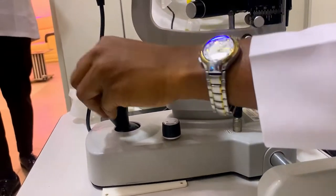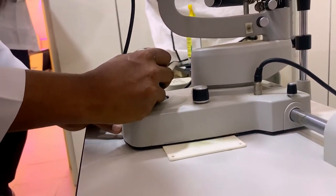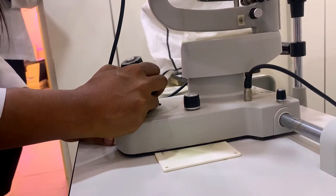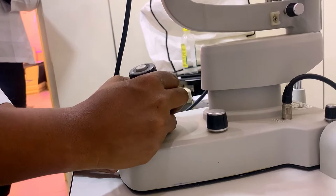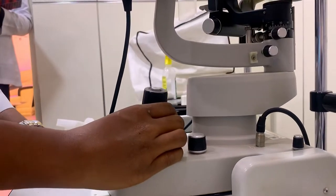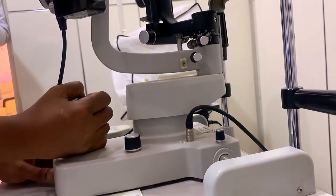Next is the joystick. This is what we call the joystick. The function of the joystick is that it helps you to have a horizontal movement of the slit lamp. Horizontally, that means you are moving the slit lamp to the patient's right eye or to the patient's left eye. If I want to move to the patient's left eye, I have to move the slit lamp to my right and then forward to the patient's eye. If I want to move it to the patient's right eye, I move it horizontally to the left and then forward.